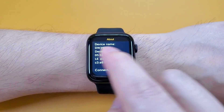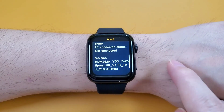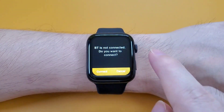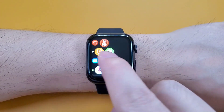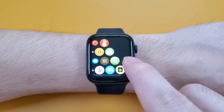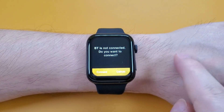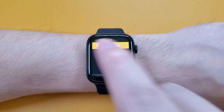We can see the device name is DW35 Pro. And the message, also the dialer, and the phonebook. All these functions need to connect the watch with the phone. And the call logs, and the Bluetooth connection.